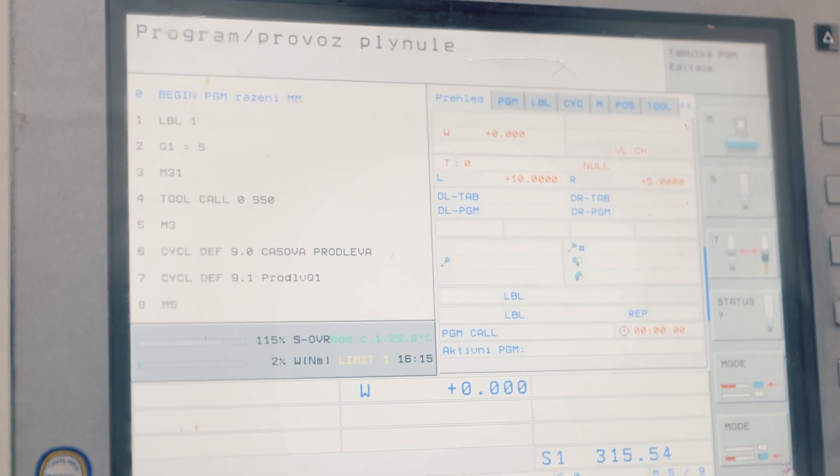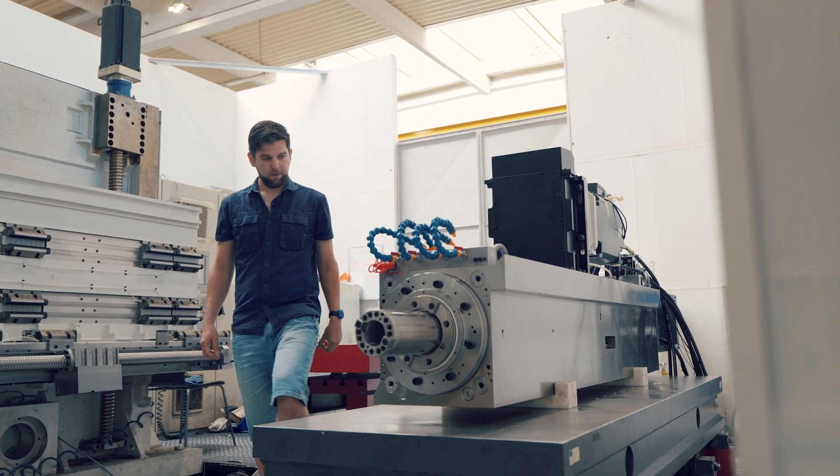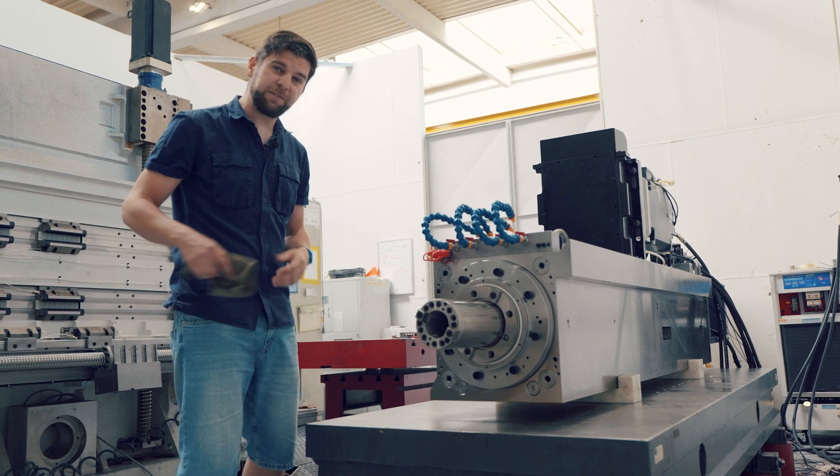And for the final steps, we make sure that the headstock assembly is complete, fully functional, and visually satisfactory.